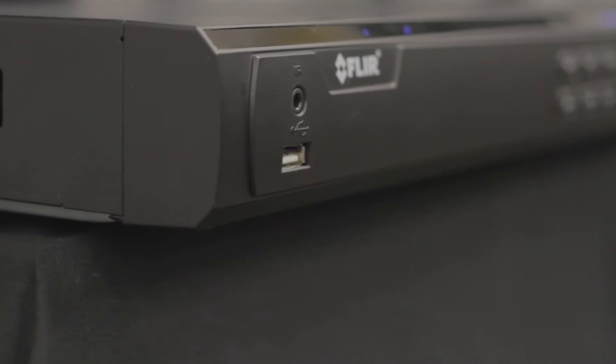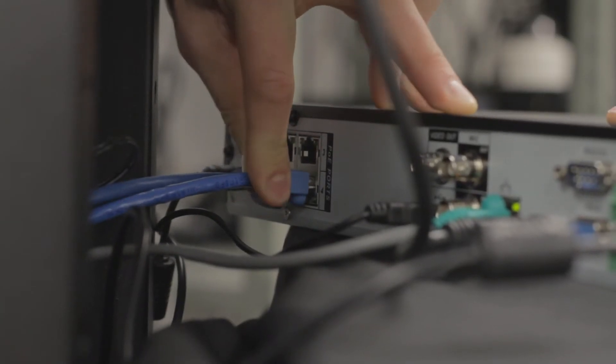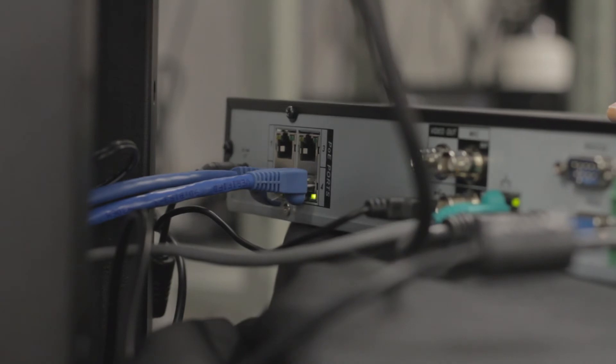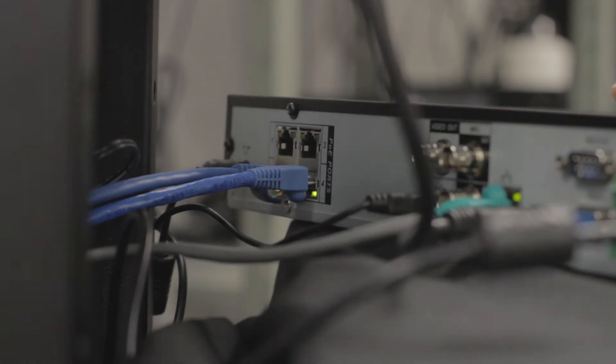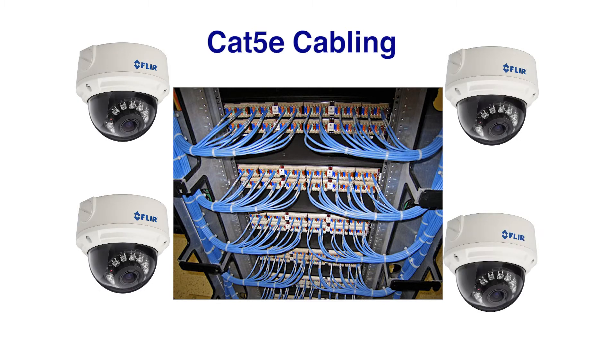Power Over Ethernet IP cameras connect directly to the NVR using a single run of standard Cat5e or higher Ethernet cable, which provides both video and power transmission. This removes the need to install power supplies near the cameras or run separate power cables.